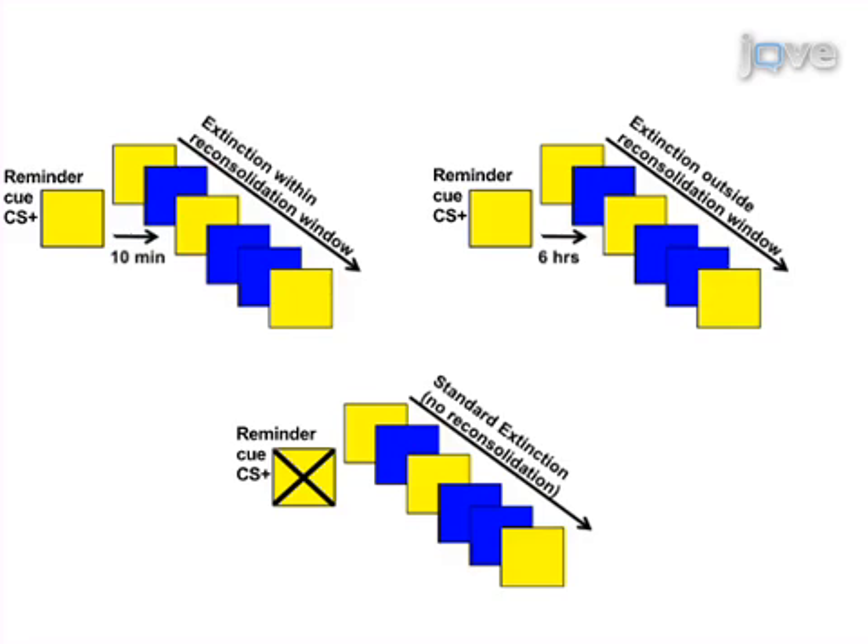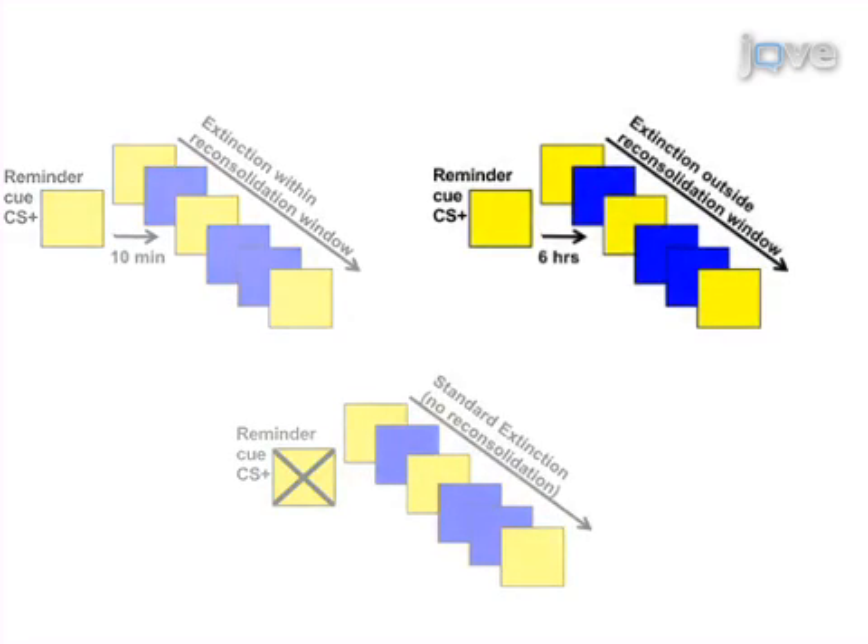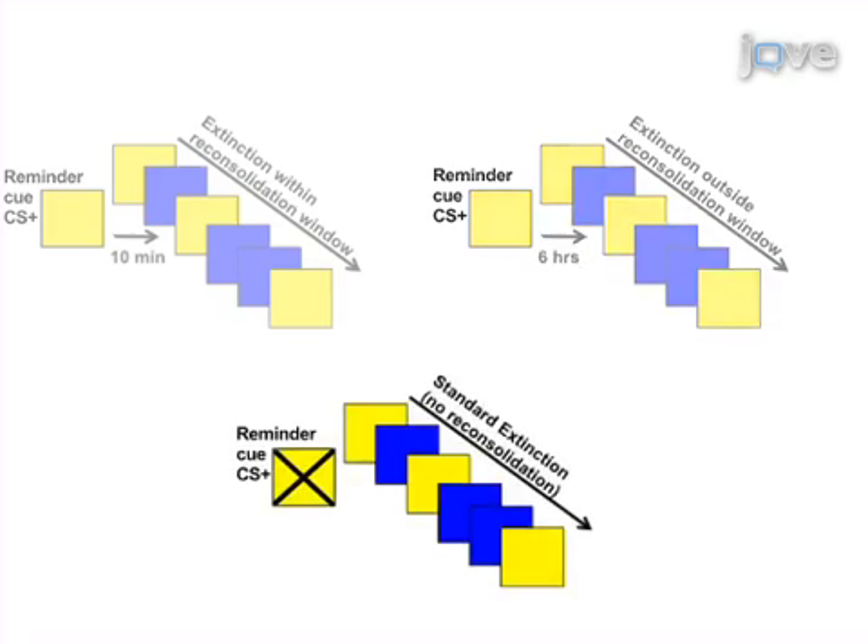As a second step, subjects return a day later and receive extinction training during the reconsolidation window opening using a reminder cue of the CS+, outside the same reconsolidation window, or simply undergo standard extinction training without reconsolidation.